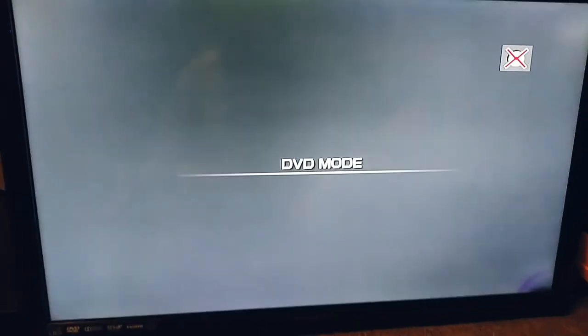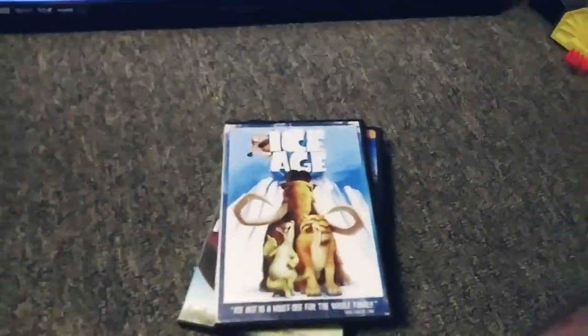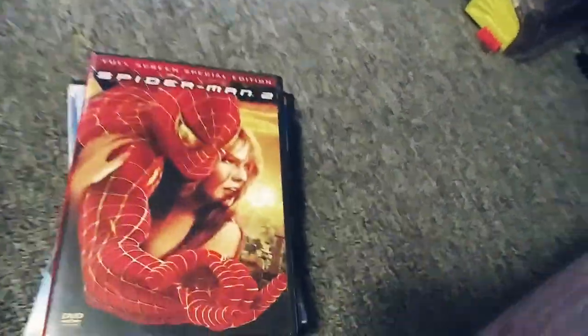So today, these are the DVDs we're going to be testing out: Nacho Libre, Happy Feet, Ice Age, Spider-Man 2, and The Pursuit of Happiness.